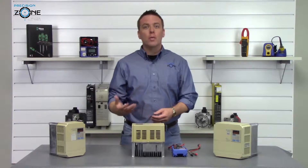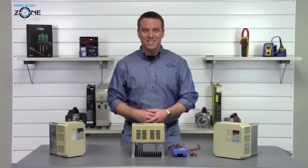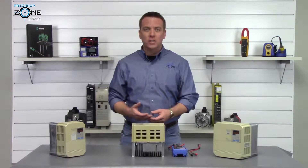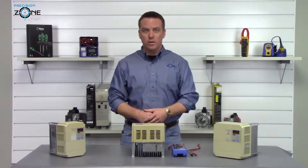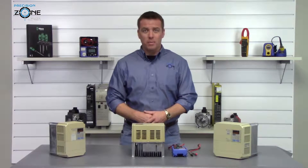Unfortunately, for most of this series half of the DC bus isn't accessible, so we won't be able to perform a full static check like we could on other similar inverters. But some check is better than no check — at least that's in my book.